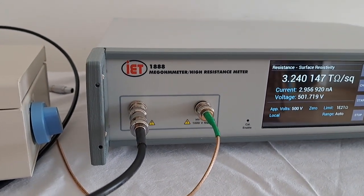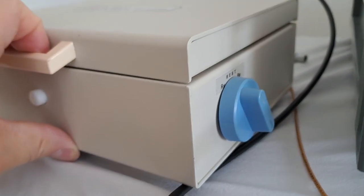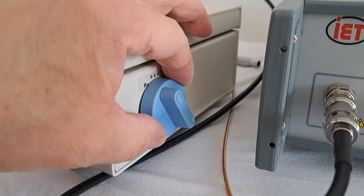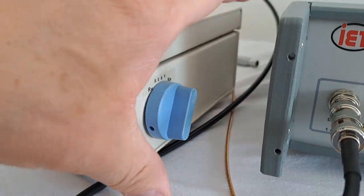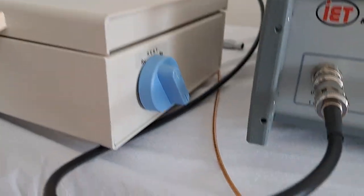That's it for connections — no other connections needed. The side of the 1888-11 has two settings: one for volume and one for surface. In this case I'm going to set it for volume.